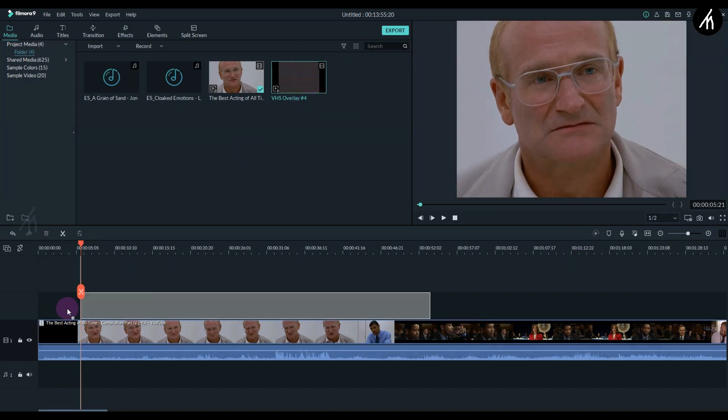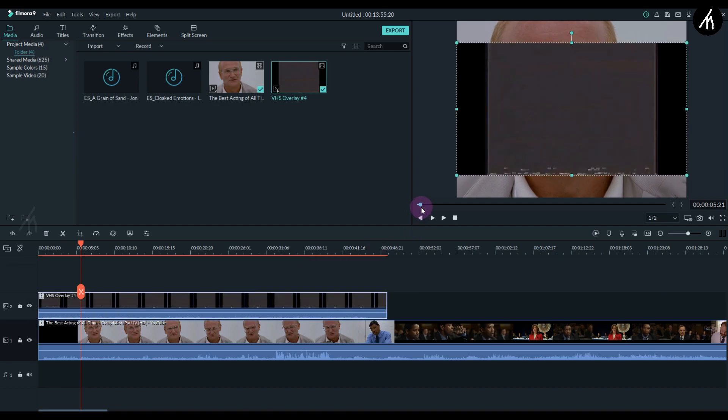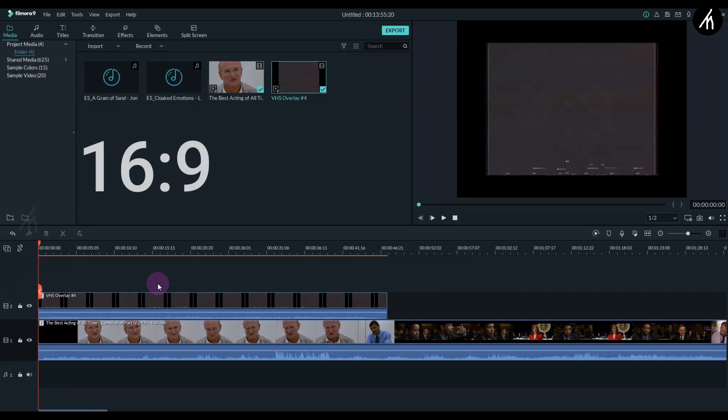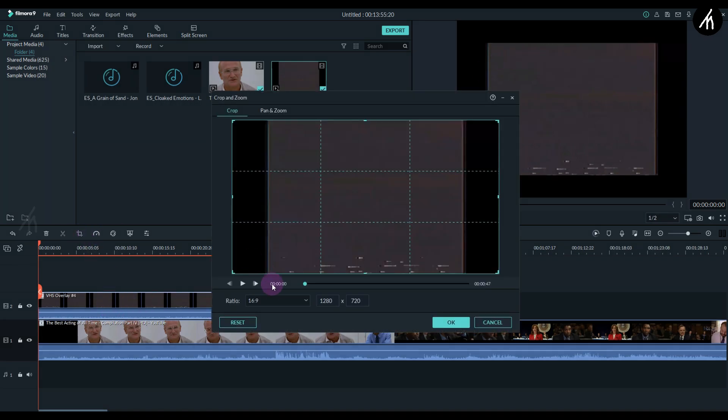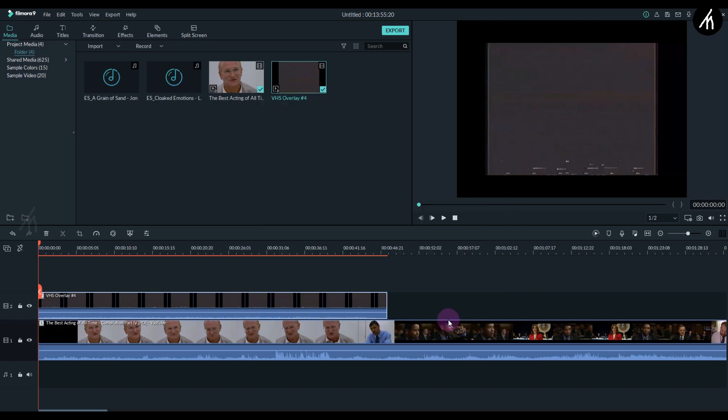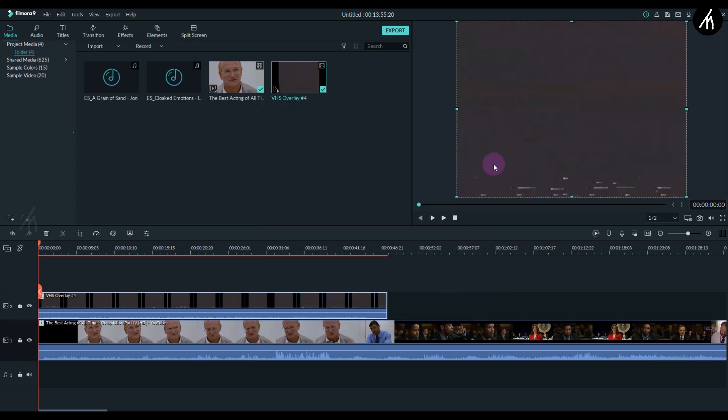Now take the VHS video and place it above the main video. You'll notice it is actually a 16:9 video with a 4 by 3 overlay. You may find a perfect 4 by 3 VHS overlay or you may not, so I'll also crop the VHS to 4 by 3. Let's adjust the crop a bit more — and now it fits the screen.